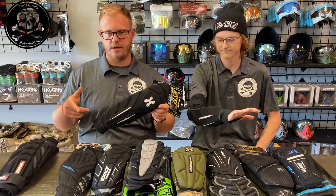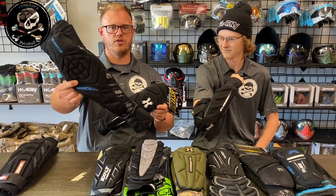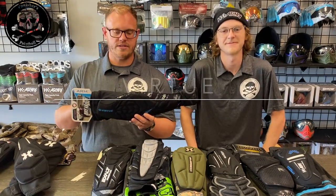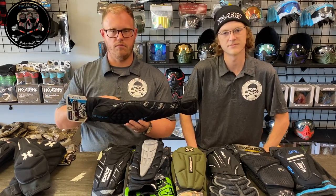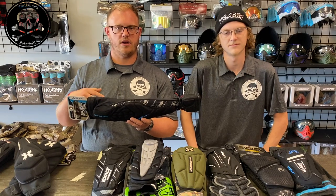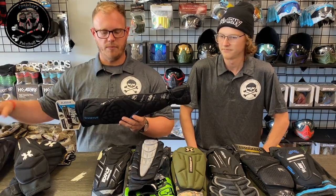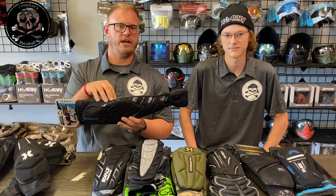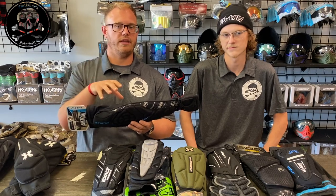Next in line, as far as price point, are the Virtue Breakout pads. These are the more elite version of pads offered by Virtue Paintball compared to the Damage pads. These retail from anywhere from $49.95 up to $61.95, depending upon the time of year — you might be able to find them on sale. They are offered in three different sizes: small, medium, large/XL, as well as 2X.